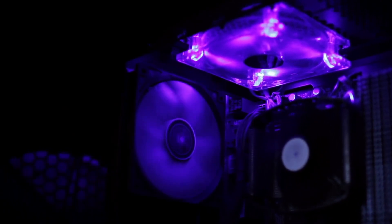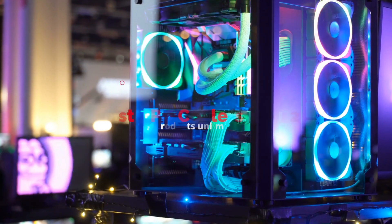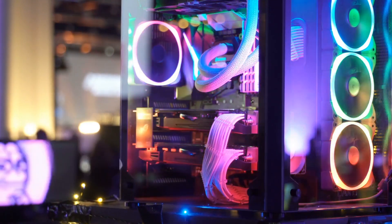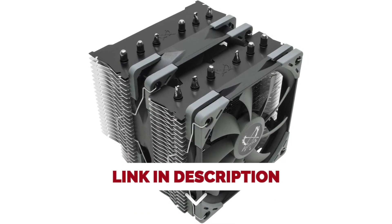Hello everyone! Today we'll take a look at the best CPU coolers in 2021 and beyond. I made this list based on my personal opinion, and my goal here is to help you find the right one for your needs. For the best prices and more information about these CPU coolers, check out the links in the description below.